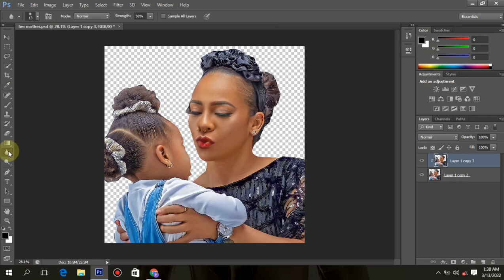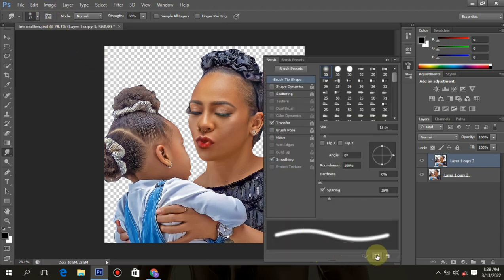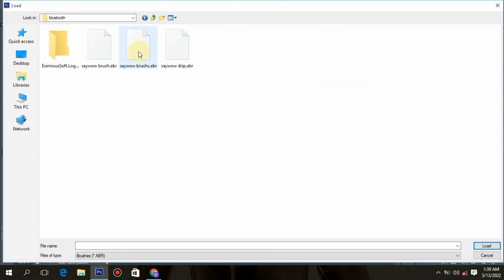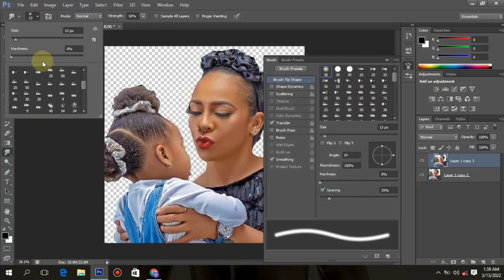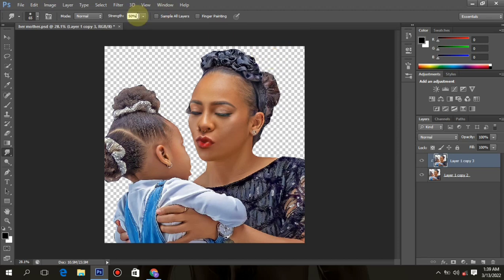Hi guys, my name is Siwao and welcome back to part 3 — episode 3. It's time to smudge our picture. This is the smudging and painting process for the digital painting. We're going to choose our special brush, and the special brush download link will be in the description below. The reference image and the splatter brush will also be there, so make sure you choose the smudge special brush.